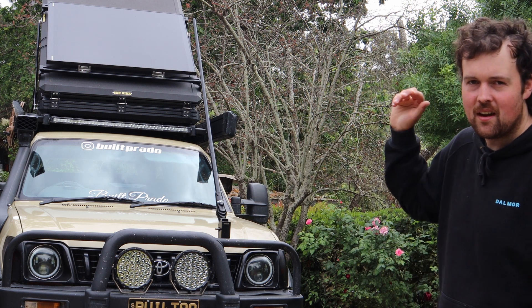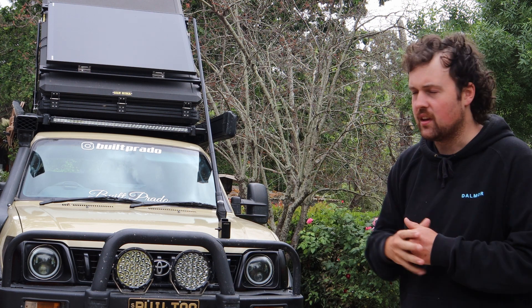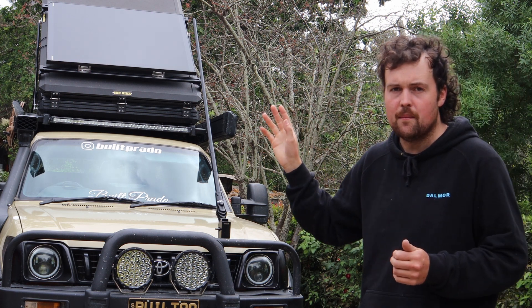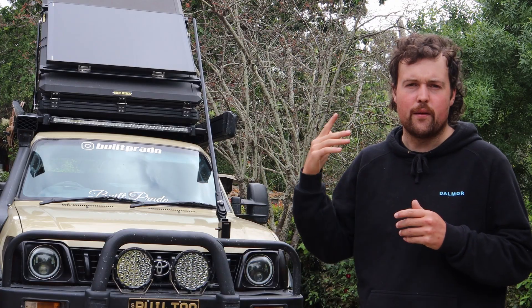Up on the roof I have a 200-watt solar panel. This is important because the gas struts can still lift all that weight on the tent, which is a good thing. They've held up the whole time. The panel is on the lower side of the tent but it can still hold the weight when you lift it up.